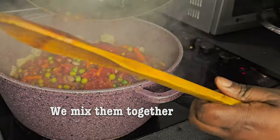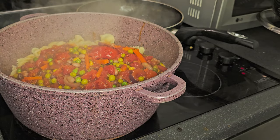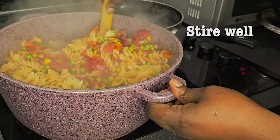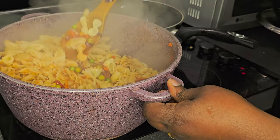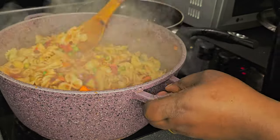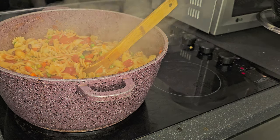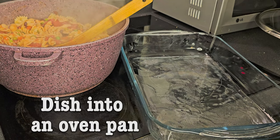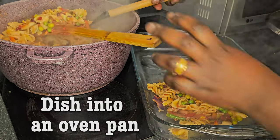It's very healthy because it has a lot of vegetables. Now we are just going to stir very well. We cooked this pasta to be very soft, so please make sure you cook yours to be very soft so you enjoy it.